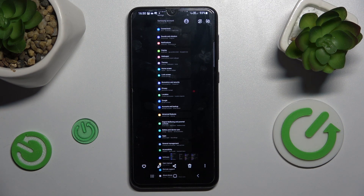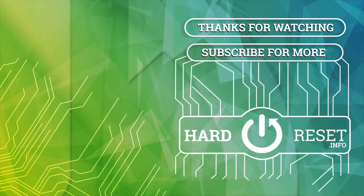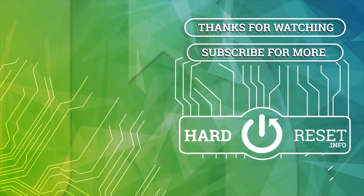Thanks for watching, bye! We'll see you next time. Bye!